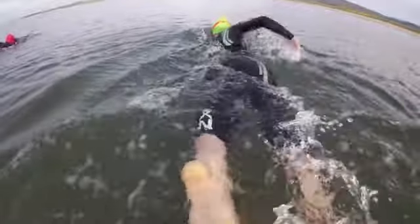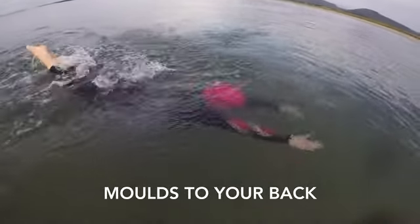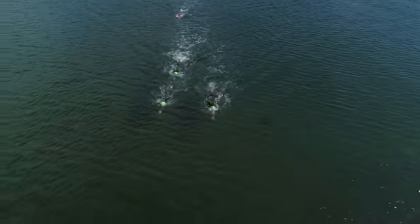We believe the Tecropod is the best, most comprehensive safety device for open water swimming ever. It's neutrally buoyant, so it won't change the way you swim. It doesn't cause drag, so it won't slow you down. And because it remains deflated, it's fully race compliant.